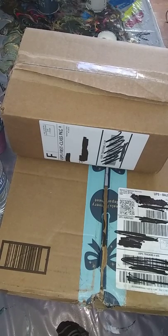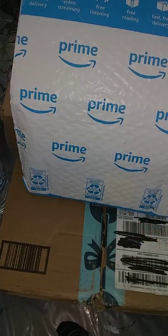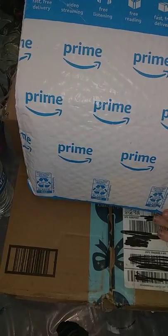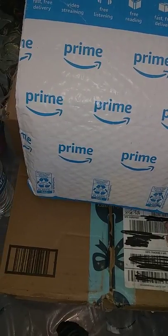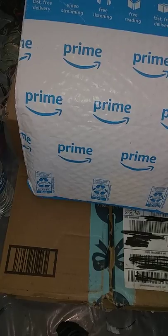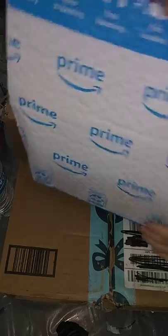Hey guys, okay, so we're doing a fan house video. These three packages are from an awesome subscriber and viewer of mine, and all three packages are from the same person, but they want to remain anonymous. So I have marked out all shipping information, all names, all tracking on all of these packages.